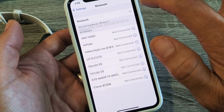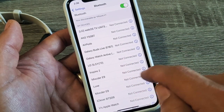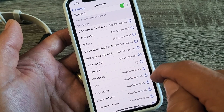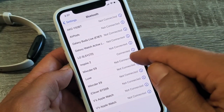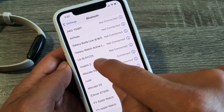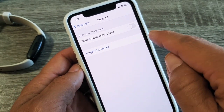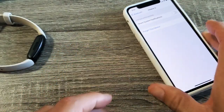So now if I turn it back on — give it one second — it says not connected, and let's see if it connects. Let me tap that. There it goes, connected. If you have an iPhone, the Inspire 2 is connected. You can also tap on the little info icon and forget this device, or tap disconnect — that will basically unpair it as well.